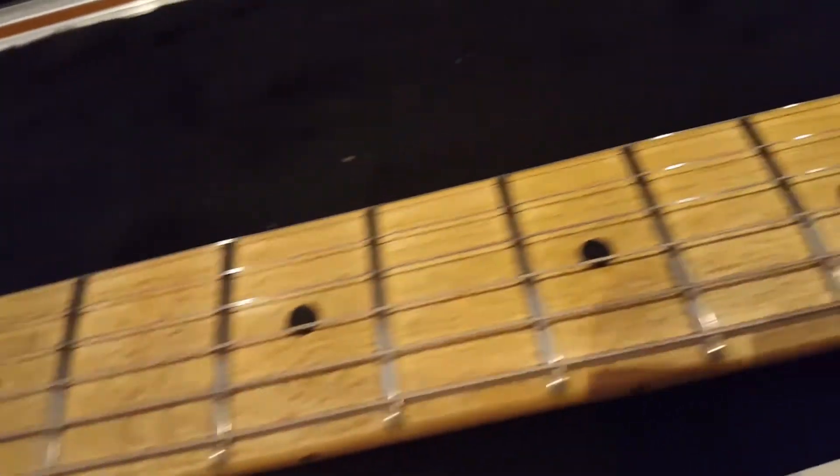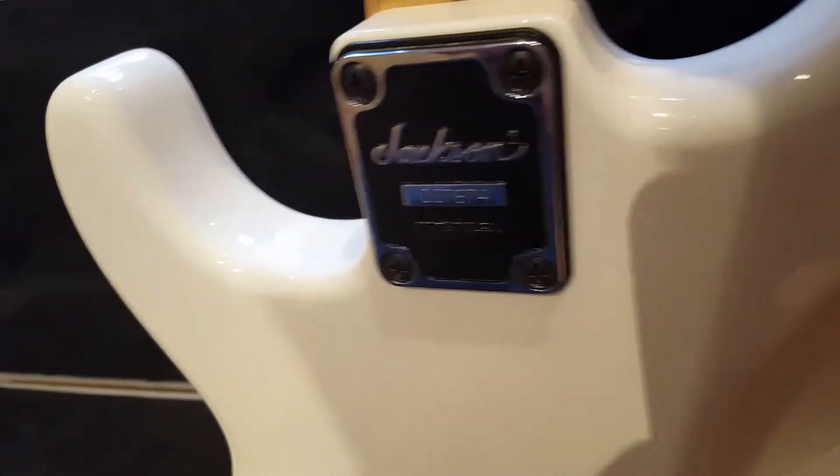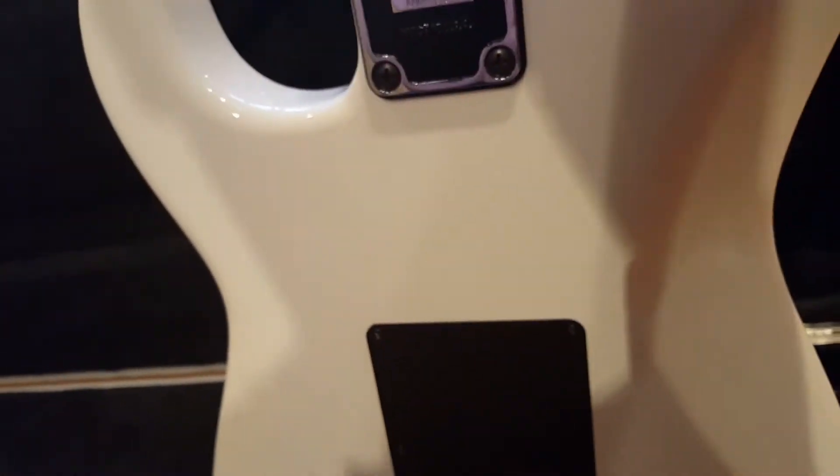You've got this lovely flame to the maple neck and to the fretboard as well — it's all one piece. Jackson tuners there, classic Fender headstock, which is great. You've got this 3D Jackson USA neck plate; the serial number is 007674, and the classic Skunk Stripe that you saw in the early Charvel Super Strats and of course all of the Fender American Strats.